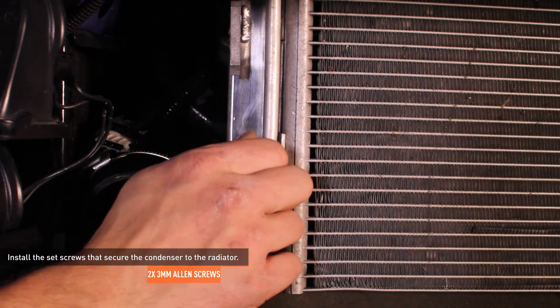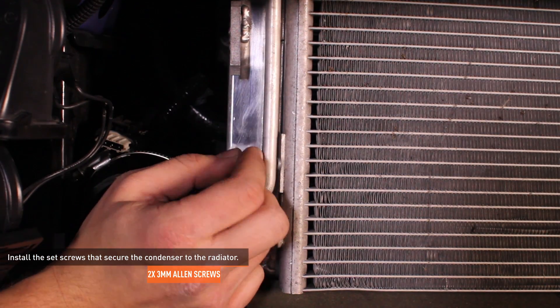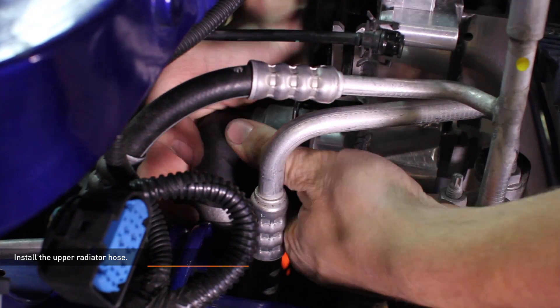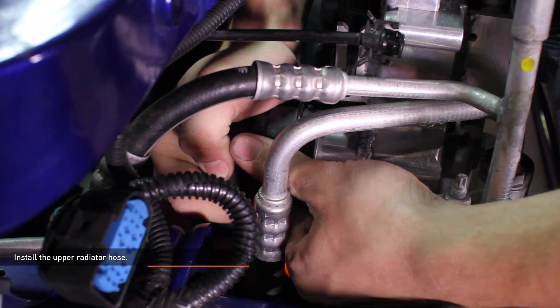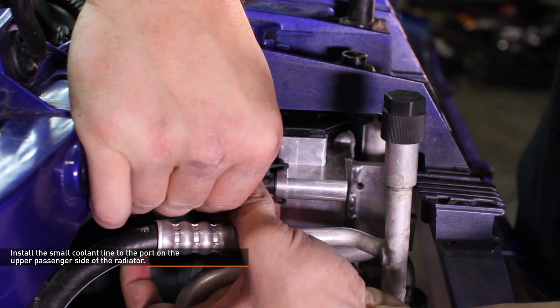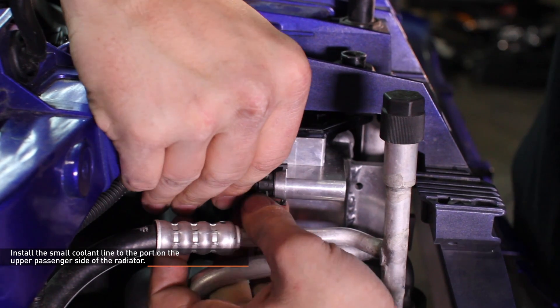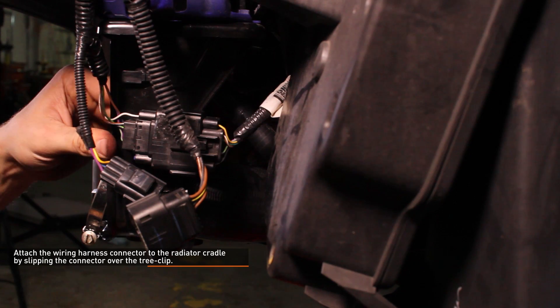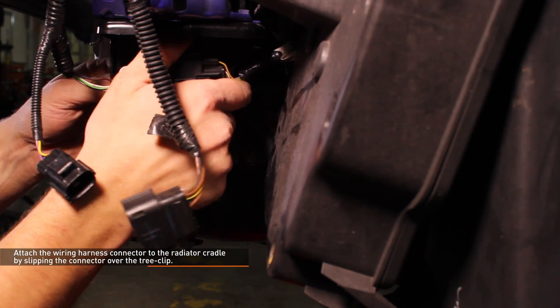Install the set screws that secure the condenser to the radiator. Install the upper radiator hose — lock the clip on the quick disconnect fitting, then push the radiator hose over the radiator outlet until you hear a click. Install the small coolant line to the port on the upper passenger side of the radiator and push it in until the tabs engage. Install the lower radiator hose — lock the clip on the quick disconnect fitting, then push the radiator hose over the radiator inlet until you hear a click. Connect the wiring harness to the fan controller and secure the harness with the integrated tree clip. Attach the wiring harness connector to the radiator cradle by slipping it over the tree clip.